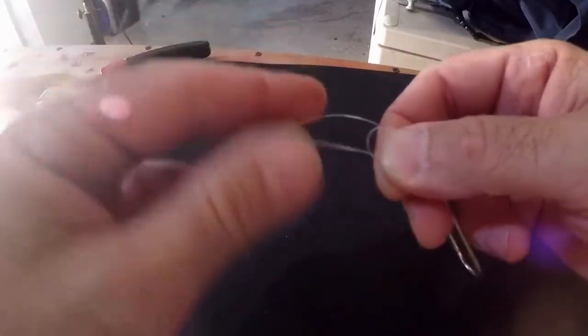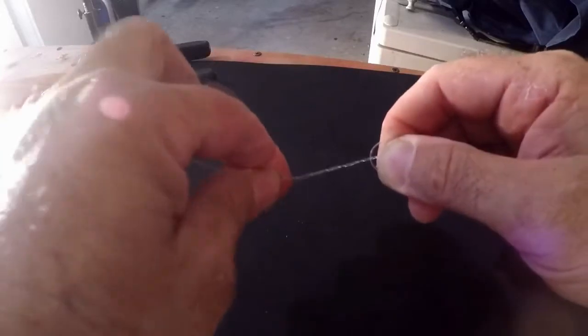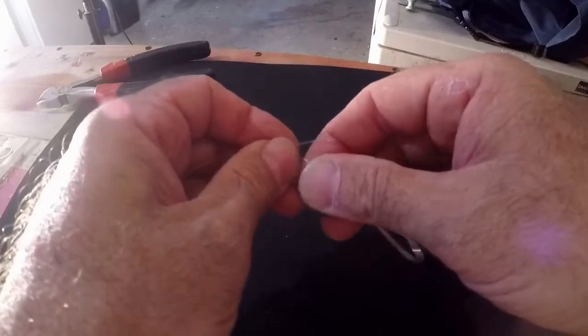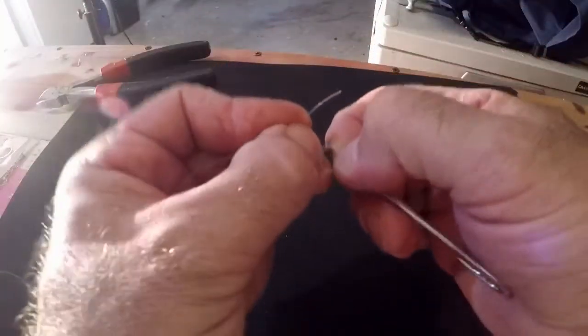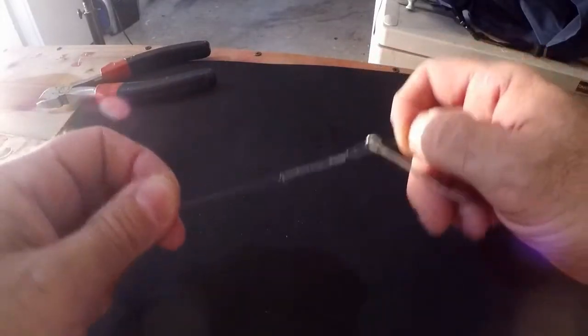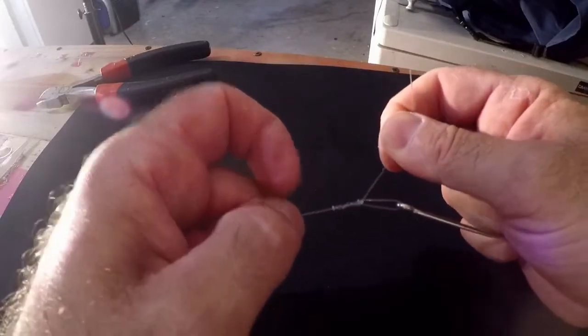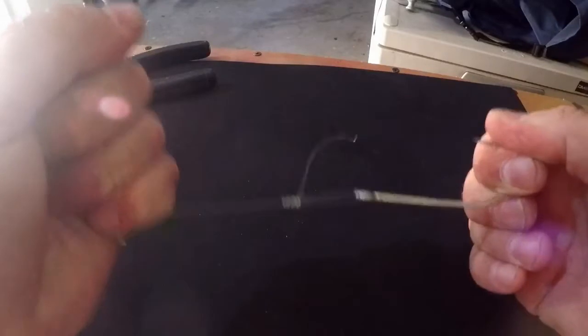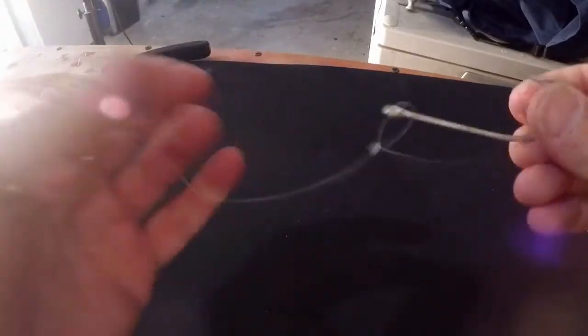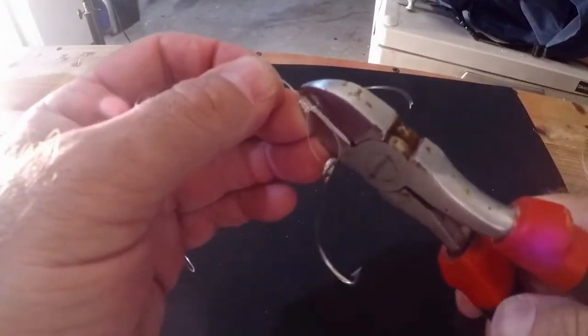Twist your tag around your main line five times — one, two, three, four, and five. Take your tag and slip it through the overhand knot, then start pulling down tight on it as if it were a clinch knot. Pull against your hook in both directions and that will tighten the knot down. Now you have your hook — or your lure, whichever you want — on the no-slip knot. Come over and trim off your tag. You're good to go.